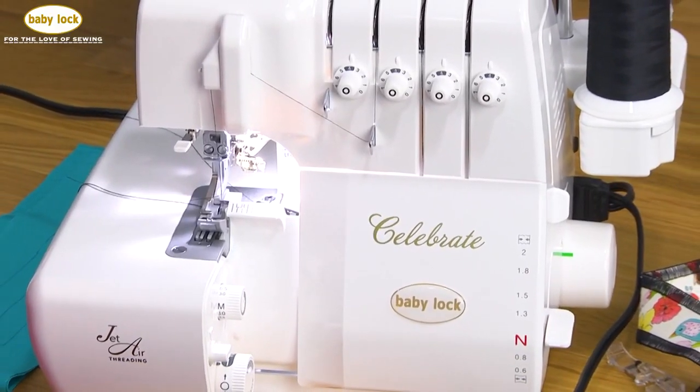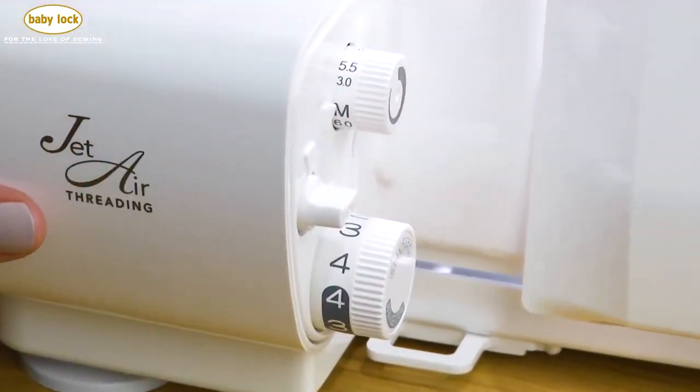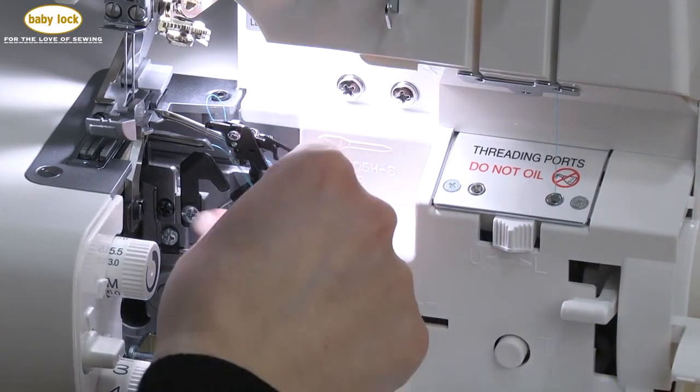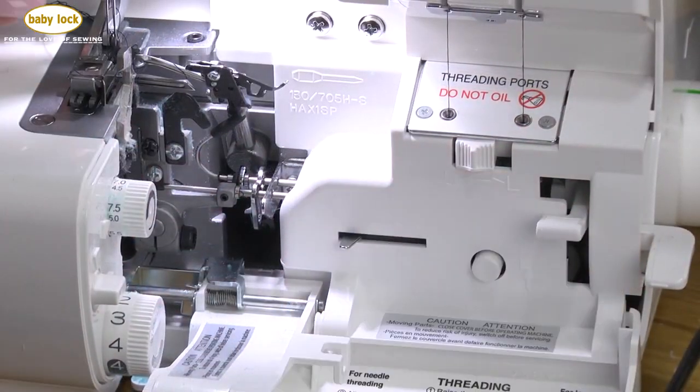Thread your serger in a fraction of the time when you use the JetAir threading on the BabyLock Celebrate. With a gentle push on the lever, the upper and lower loopers are threaded, and you can do them in any order.